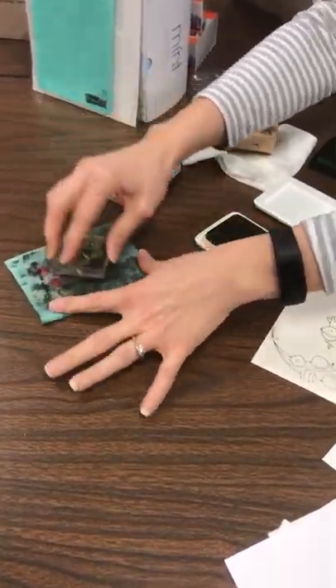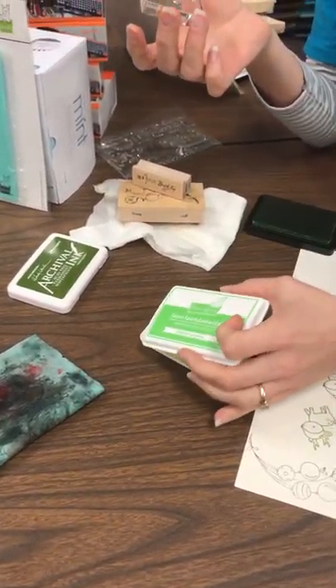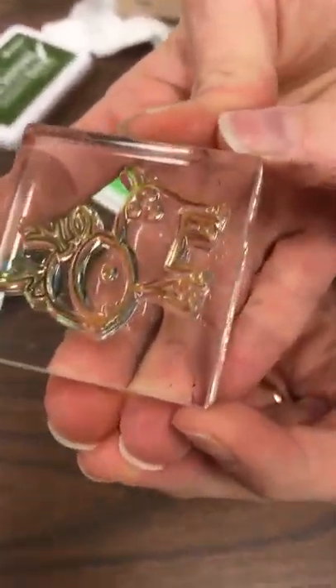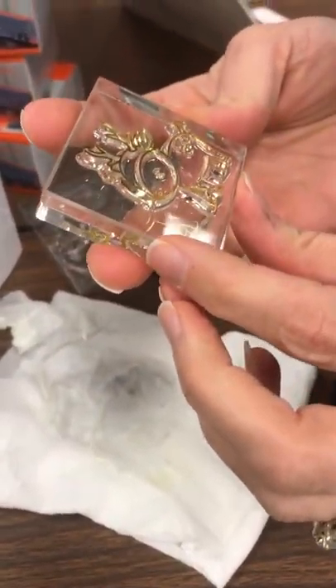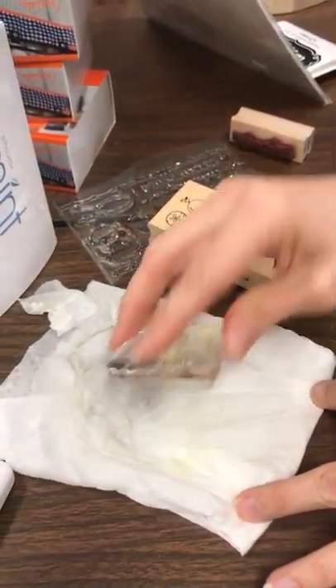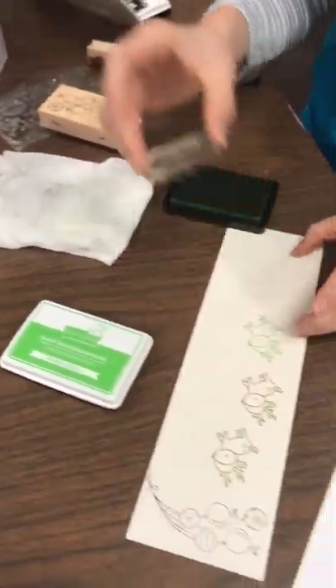Now you can see we've done red inks and black inks on here — you don't need one Stamp Shammy per ink color or anything like that. And notice how the back of the stamp does not have any lint on it. If you clean it on a paper towel, your paper towel starts to fall apart and you end up with all these little fibers on the stamp. You go to stamp your image and you've got all those little missed spots where your ink didn't hit.